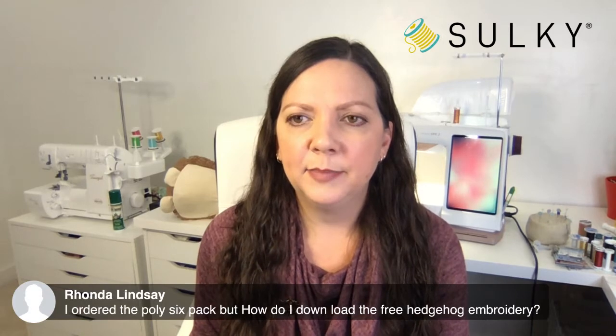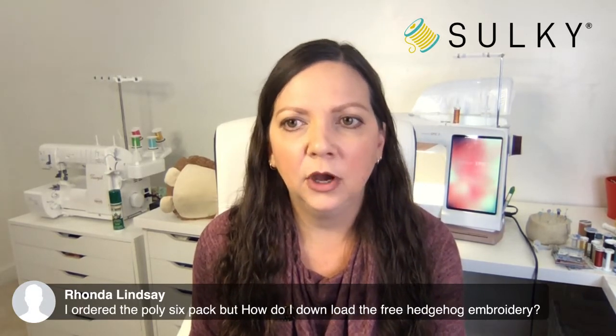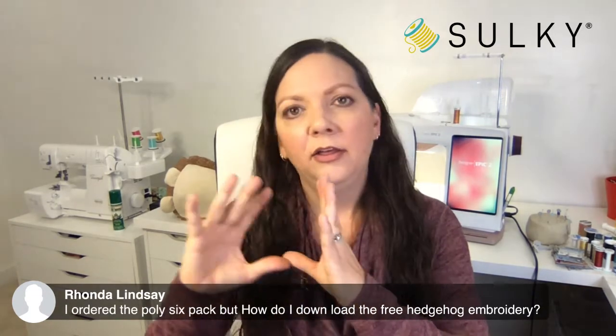Rhonda says she ordered the Polly Star six-pack but wants to know how to download the free hedgehog embroidery. This might be a little confusing — the six-pack of Polly Star is our fall Polly Star thread palette and is just a six-pack of thread. The hedgehog design comes with the Sweet Pea Fall Rayon six-pack of thread — so those are two different products. I can totally see now how that was confusing. The Polly Star does not come with the hedgehog; the Rayon comes with the hedgehog. But good thing it's free shipping, so you can create a new order without dealing with shipping charges.